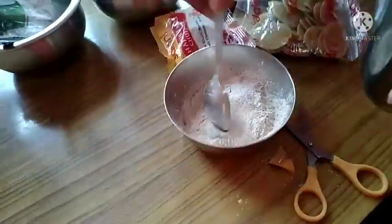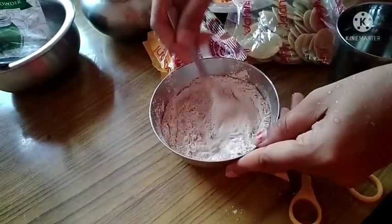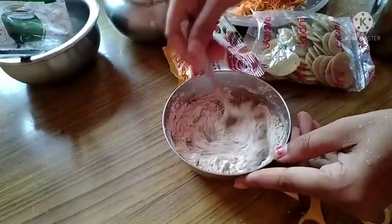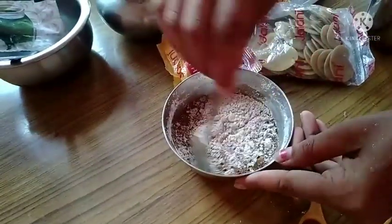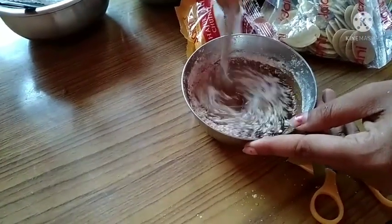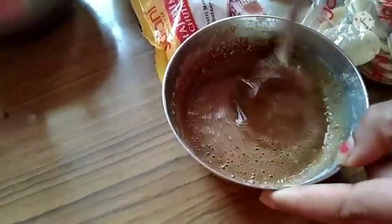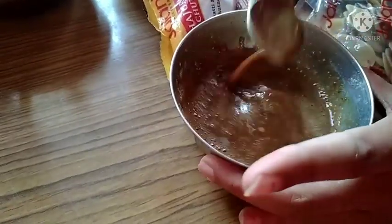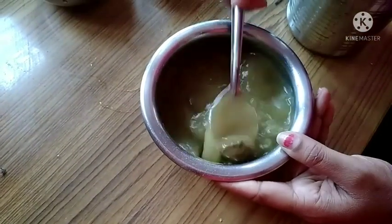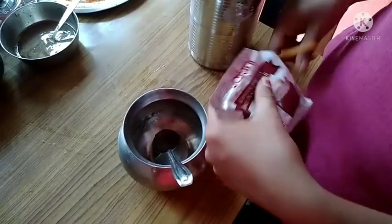Mix it with the chutney. Add 1 packet of chutney and mix it with 60 ml of water. Add 1 packet of pudding and mix it with 60 ml of water.